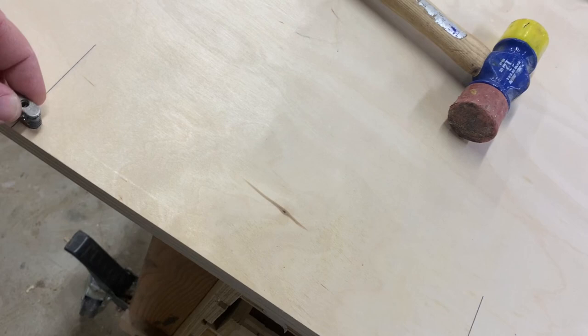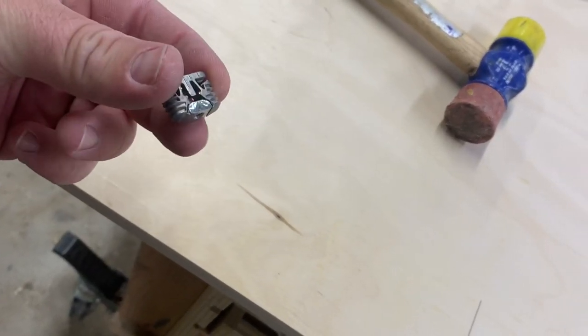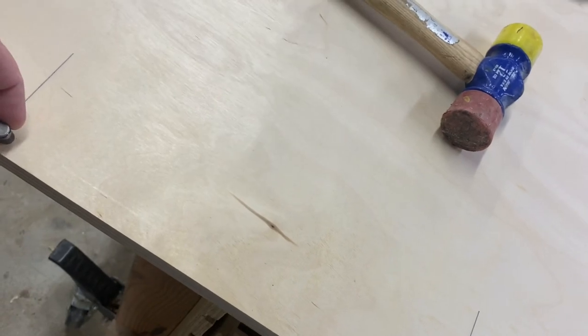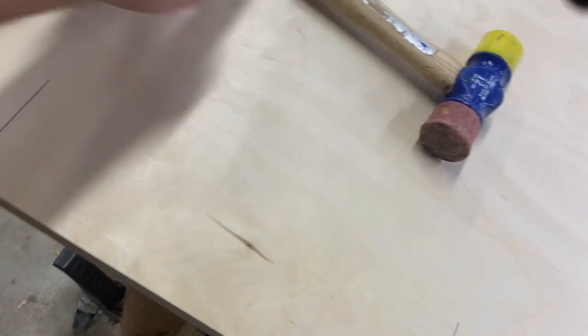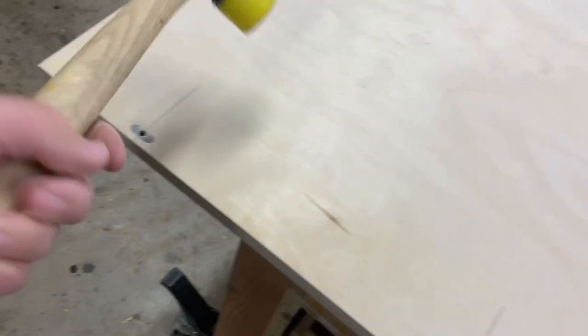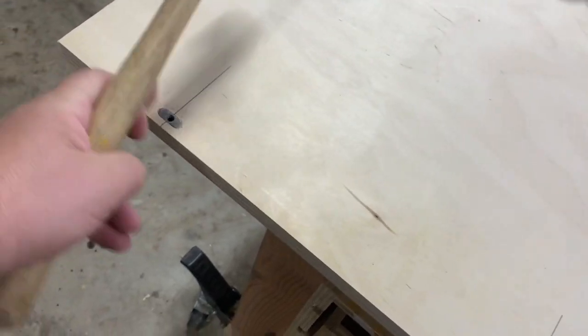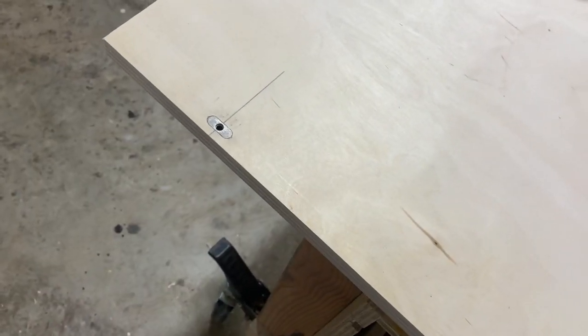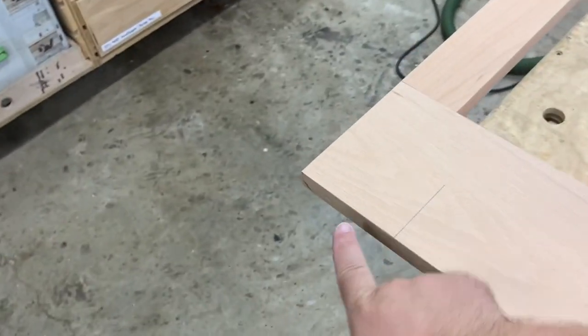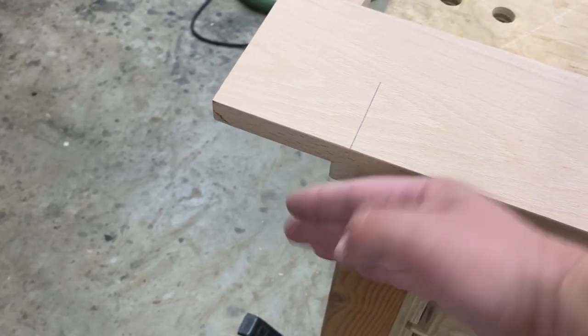You can see the wedge that's in there — sometimes these fall out so make sure it's in there before you press it in. Then just give it a good whack to get it flush or slightly below flush and you're good. Now we need to come in on our base here so it can make that right angle. The setting for this is 28 millimeters, and then we have to do another operation where we drill out a hole for the screw mechanism so it can pull together.